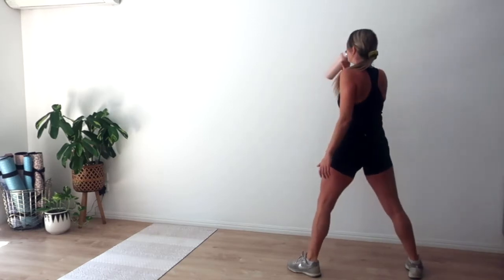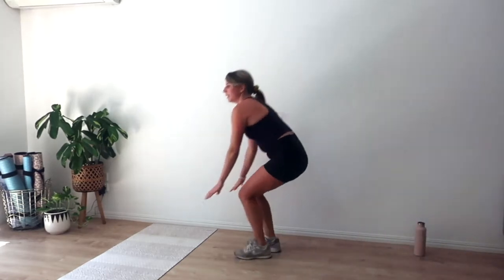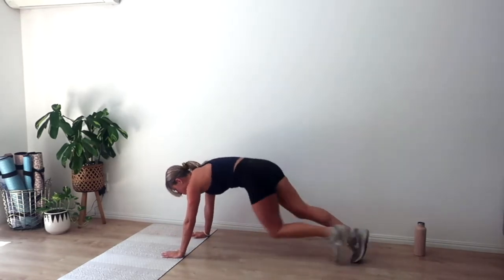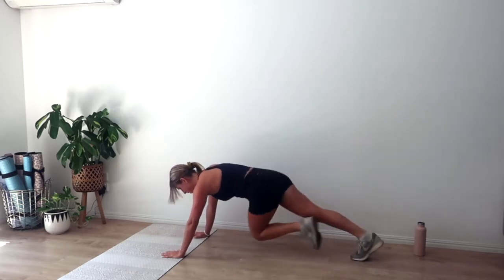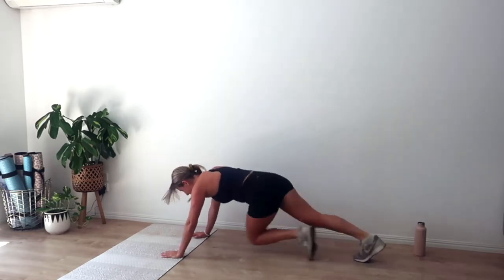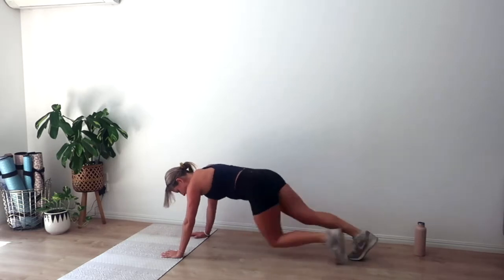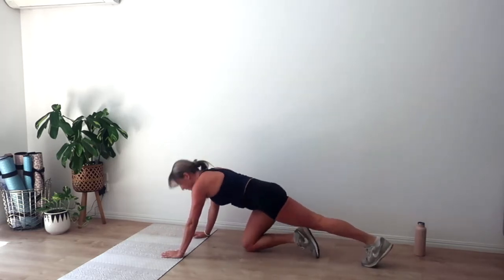Grab a drink if you need or come down on the floor — going in four, three, two, and one. Run it out, nice and quick. Knees can go across the body for even more. Keep that upper body strong, keep that eye gaze down. We've got another eight, seven, six — you got it — stay strong for five, four, three, two, and one.